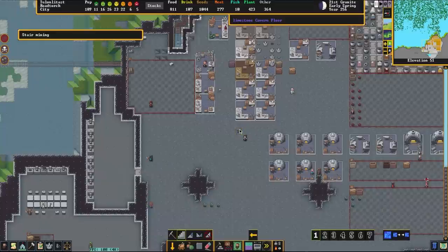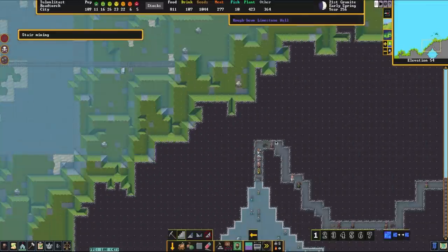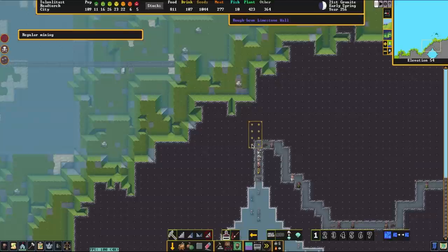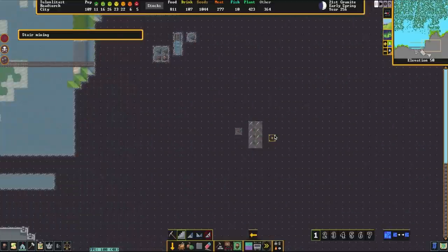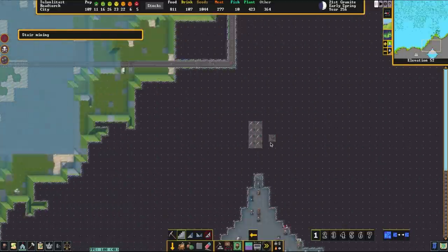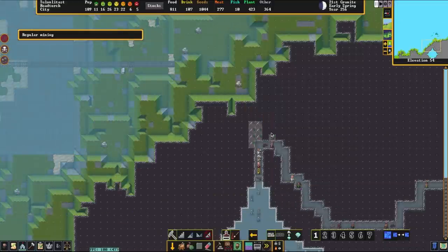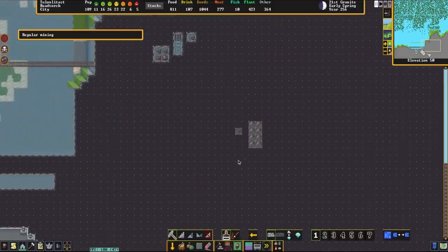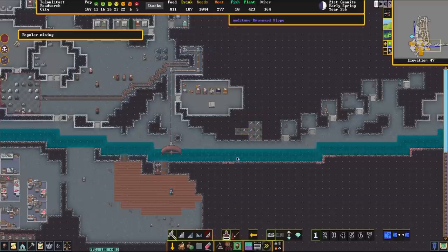On the edge of the construction, we're going to dig stairways for access. You want these at least one tile away from the pump area so you have one space of walking room between the pumps and the stairway, because you want to be able to fill that gap with a wall so there's no water leaking out the sides. There's going to be a lot of water moving through this quickly and significant pressure, so any leaks will fill up your fortress fast — make sure everything is filled back up when it's done.